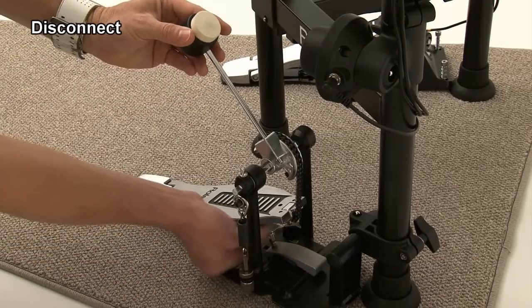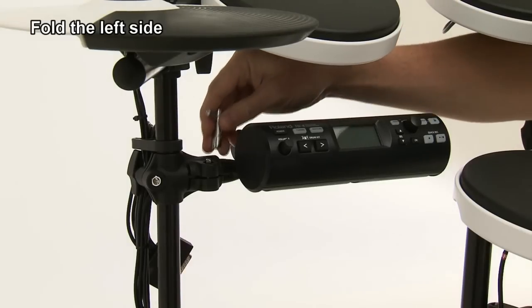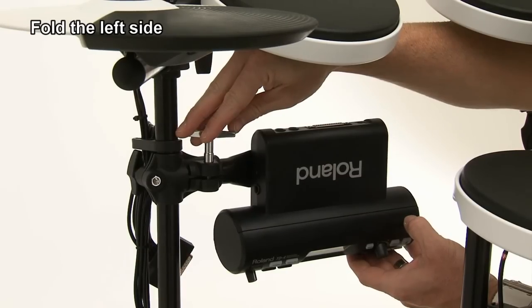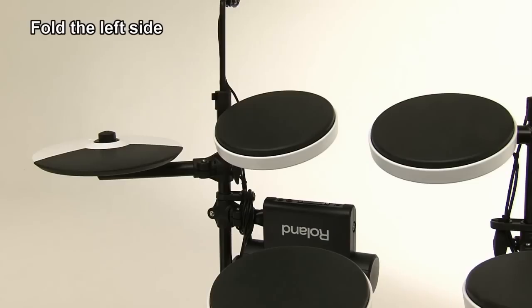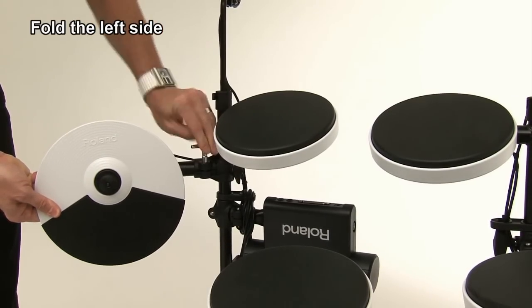Next, remove the kick pedal. Loosen the bolt on the module mount and rotate the sound module to the vertical position. Then tighten the bolt once again to secure the position. Loosen the bolt on the hi-hat arm and rotate to the vertical position, and then tighten the bolt.